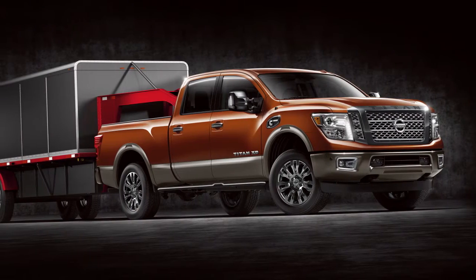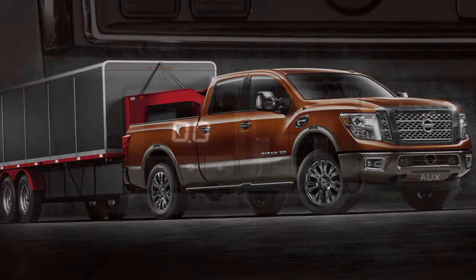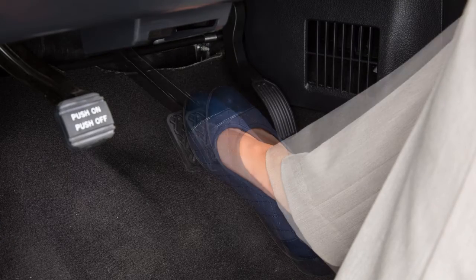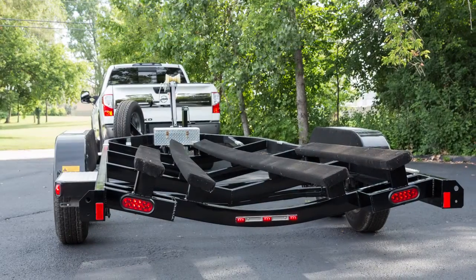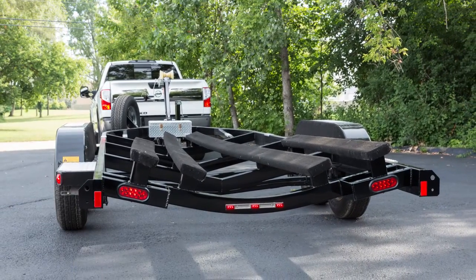The TBCU has two operating modes: automatic mode and manual mode. Automatic mode is the normal operation of the TBCU depending on the gain and boost settings adjusted by the driver, and is activated when the brake pedal is pressed. Manual mode is initiated by adjusting the manual control lever, and provides output power to the trailer brakes without applying the vehicle brake pedal.